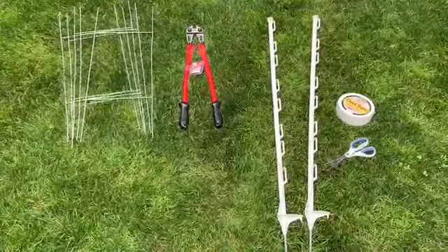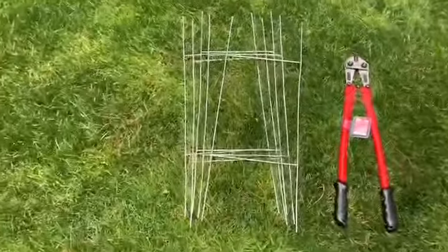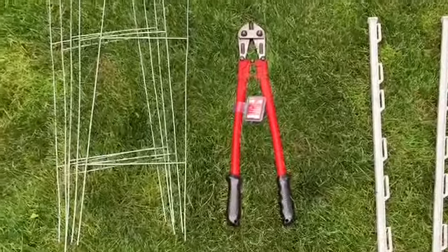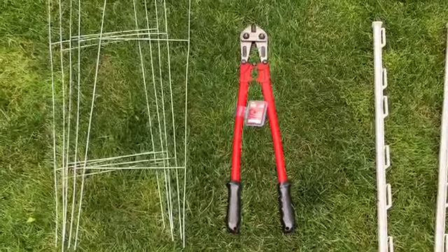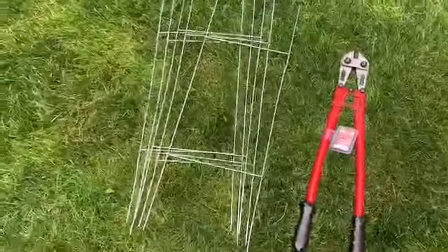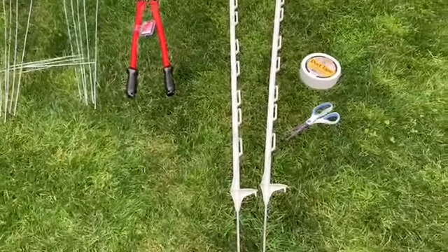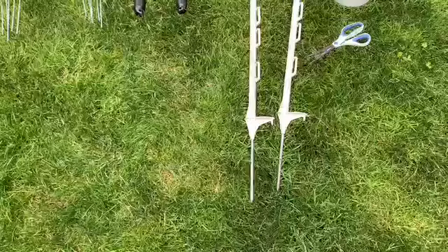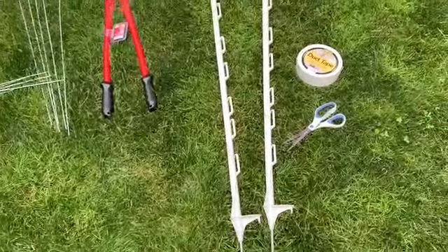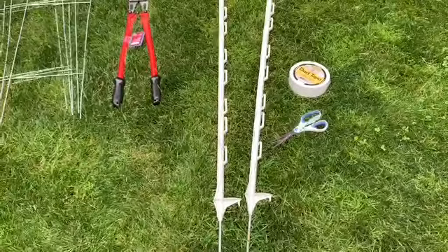As we get started here, we'll use five H-stakes which you'll see right here, and a pair of bolt cutters — these are 24 inch, but you can use 18 inch or 12 inch. The longer ones are just easier to cut the H-stakes with. Then we have some step-in stakes; these are four foot tall step stakes. You can pick these up at Tractor Supply fairly cheaply, or at Home Depot. We'll use those to secure the tall photo so the wind doesn't blow it over.